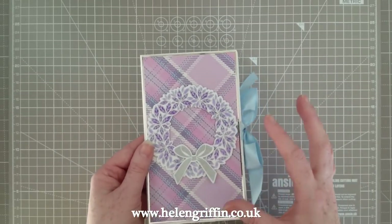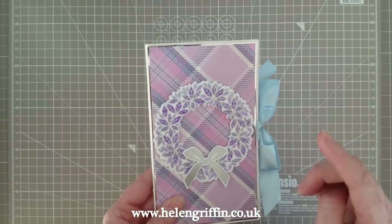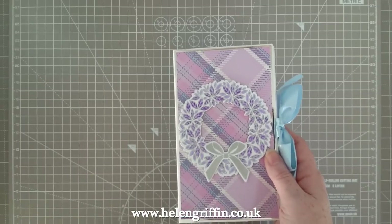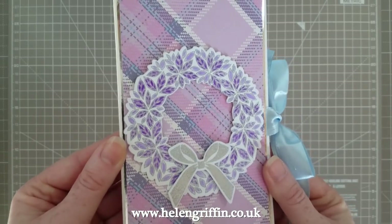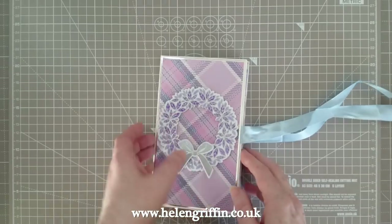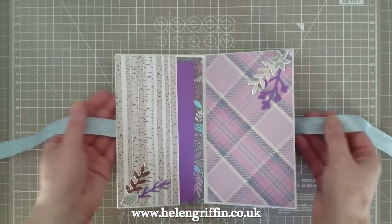I won't be decorating it today because I have one decorated here and you can decorate yours however you wish. I've used my own papers and I'll be going through everything that I've used today - everything will be linked down below. I've used the wreath die and stamp set as well. This little album will be perfect if you have a larger album and this could slip into one of the pockets, or you can use it as a standalone album.